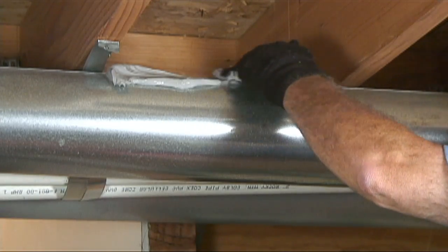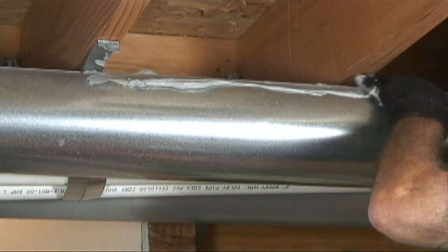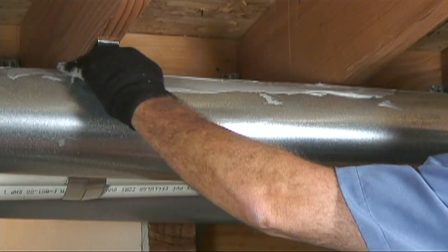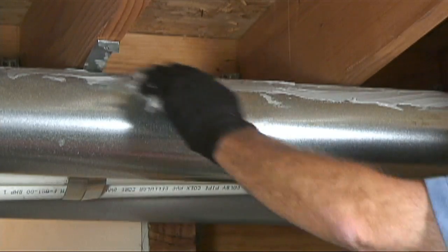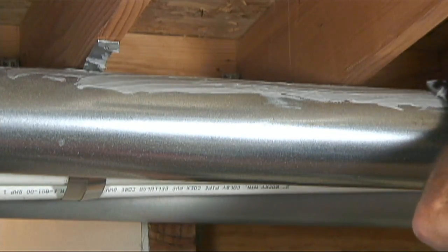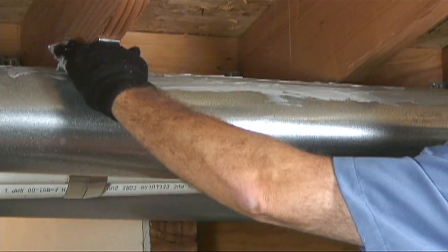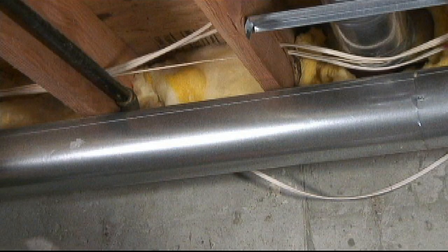Simply dip your gloved hand into the bucket of duct sealant and get a generous amount of sealant on your gloved fingers and palm of your hand. Now spread or rub the sealant on the ducts everywhere you feel a seam, gore, gap, crack, or hole in the duct system. Continue this process until all accessible and exposed duct has been generously coated with duct sealant.